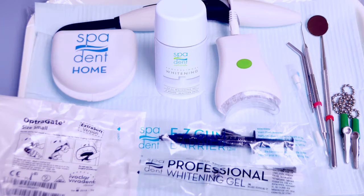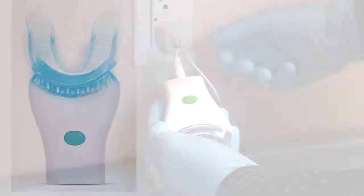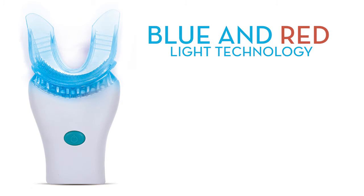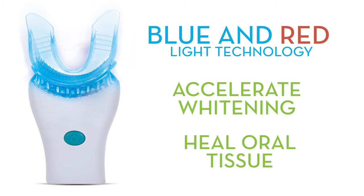After the treatment, your patient can take the tray, case, and pump home to continue whitening with SpaDent home gel. Prior to starting the treatment, ensure your rechargeable whitening pod is fully charged. It's designed with blue and red light technology to accelerate whitening and heal oral tissue while minimizing any contraindications.